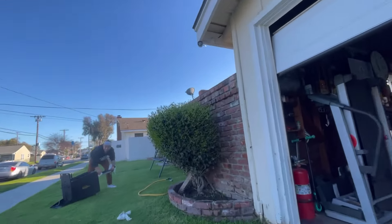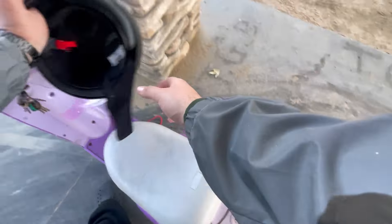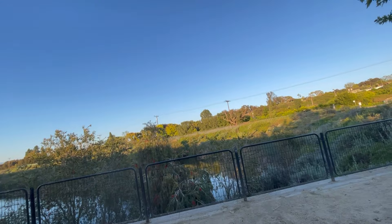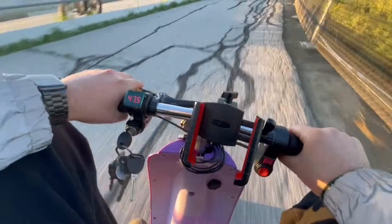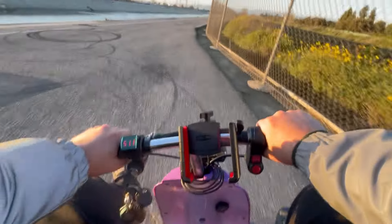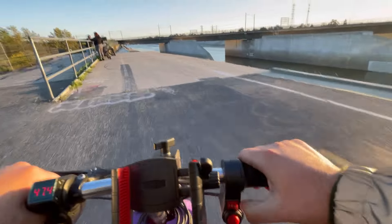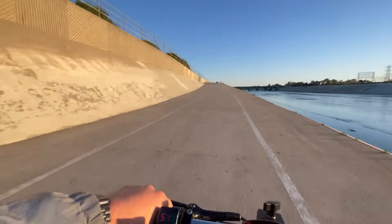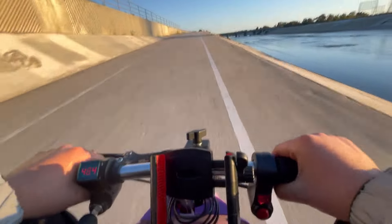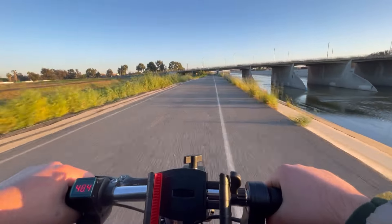Alright, that was Andy right there, he was passing by. A few moments later... this thing has way too much torque. Bro, this thing is pushing. Before it was struggling.